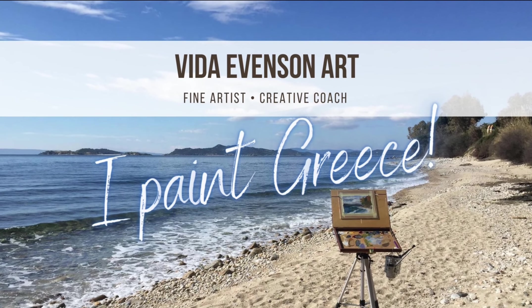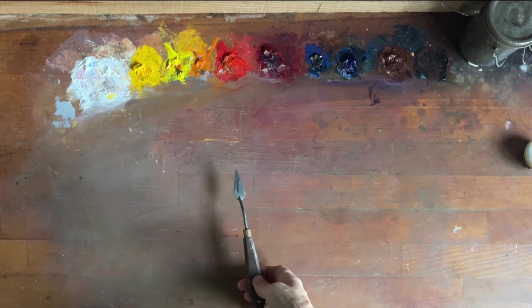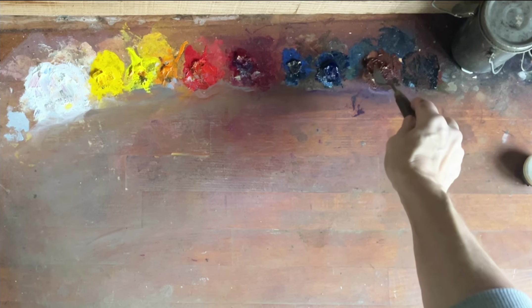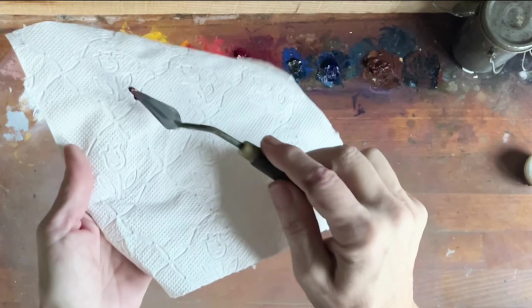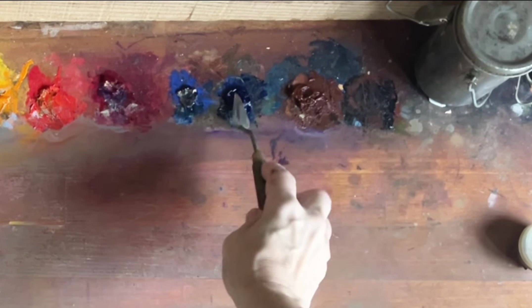My name is Vita Evenson. So here's my palette and you can see the paint — it's been sitting for almost five days now. Although there's still some movement in my paint, it's not completely dry, but it is drying, and you have to come back before you start painting and check what's happening.